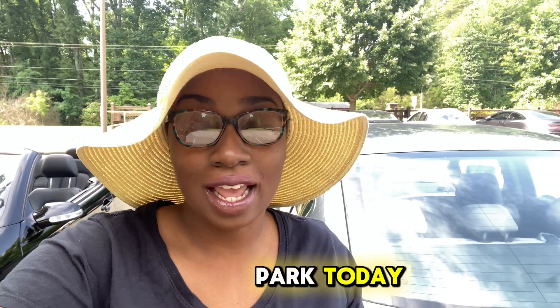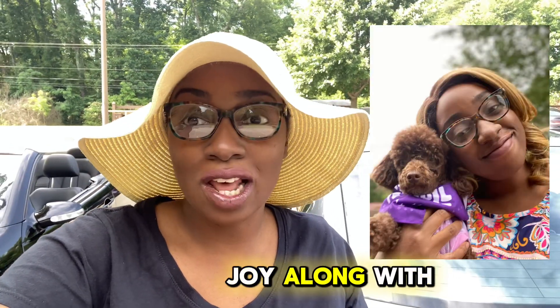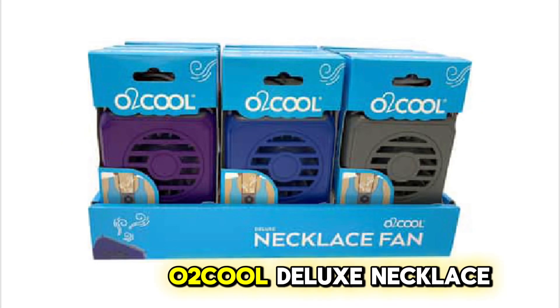Hey y'all, I'm here at the park today and I brought Joy along with me, but I'm going to be testing out this product. This is the O2 Cool Deluxe Necklace Fan.